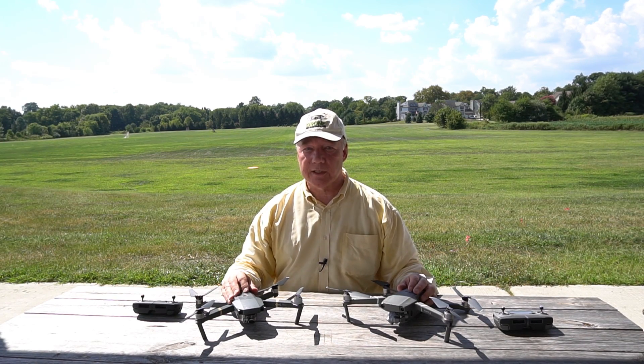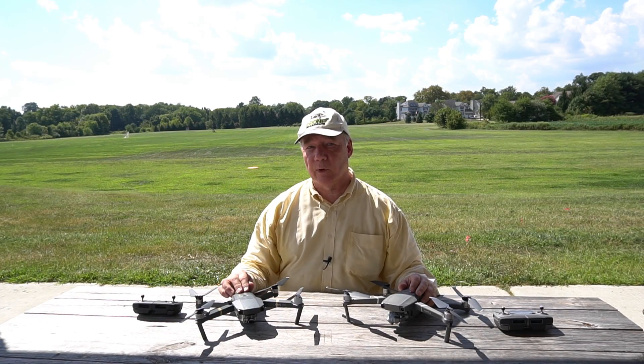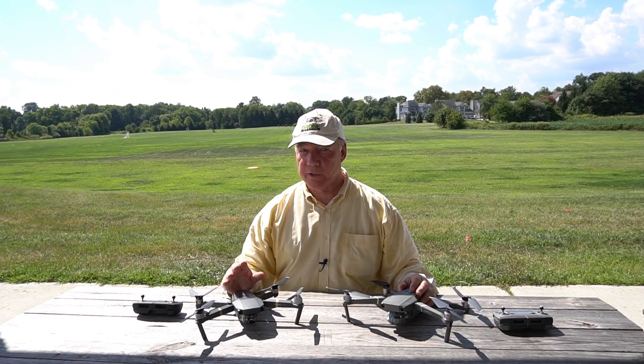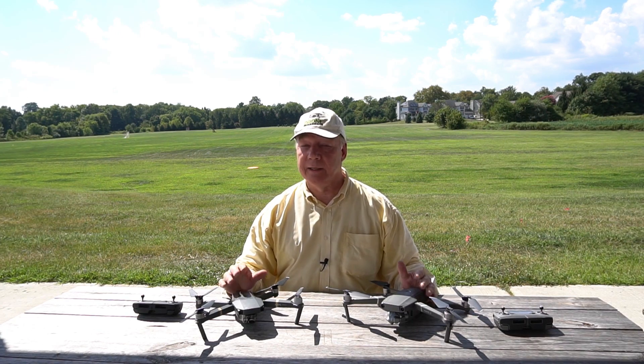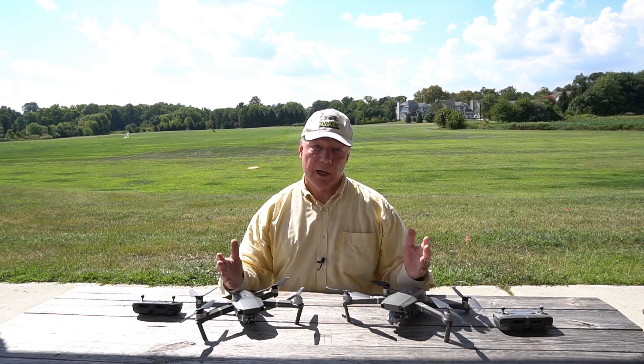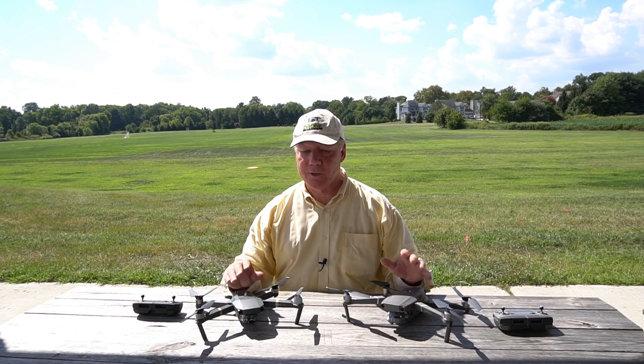What I'd like to do is test the two units side by side. First, I'll put the Mavic Pro up in the air, send it downfield quite a ways, trigger the return to home, and show you how accurately it can land. Then I'll do the exact same test with the Mavic 2 and we can compare the results. So stay tuned and we'll get started.